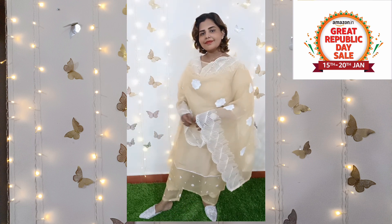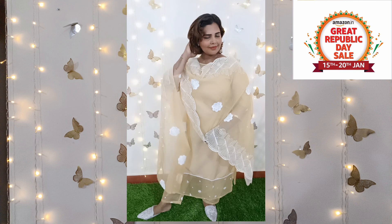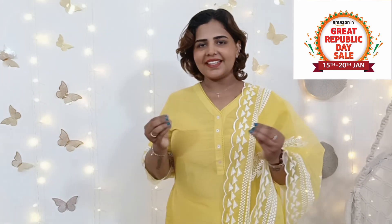Please check the description box for all the links. Please leave a comment on the video and like the video. Thanks a lot for watching our channel. This is Adana signing off. Take care. Bye bye, love you!